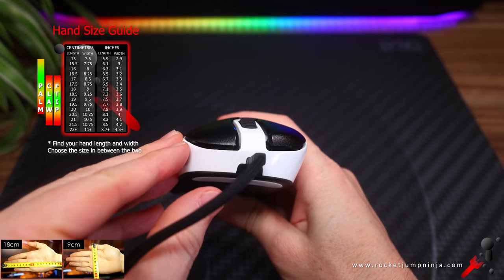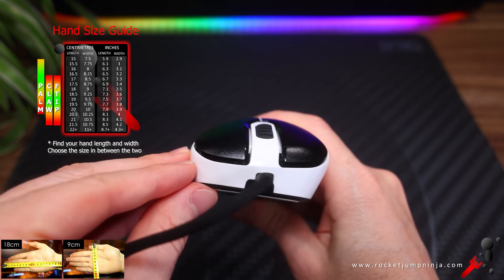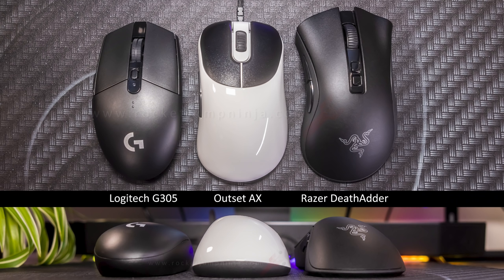So if you're looking for an ergonomic mouse for right-hand use in this kind of design, I recommend checking out the MP01. Here it is next to the G305 and DeathAdder so you have an idea of the size. And here's a quick sound test.